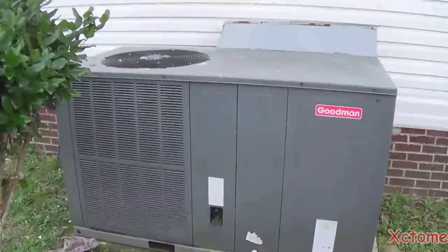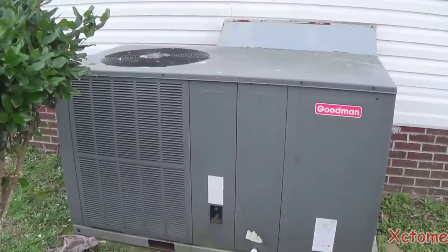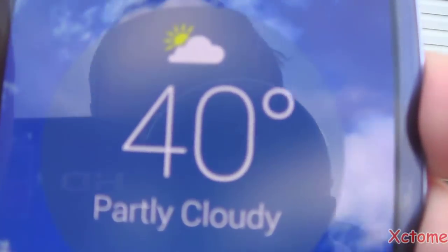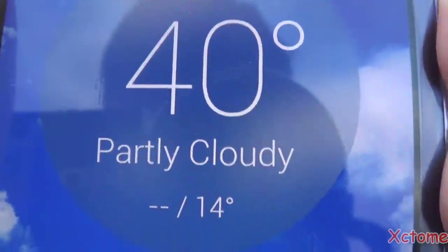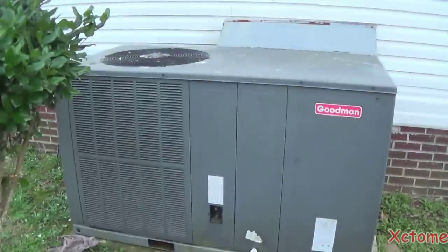All right, today is January 7th, 2015, and right now it is currently 40 degrees and it feels like 34 degrees. And if you take a look right here, you can see what the low is going to be tonight. The wind chill factor is going to be in the single digits.